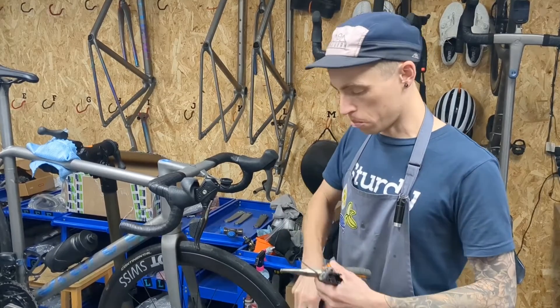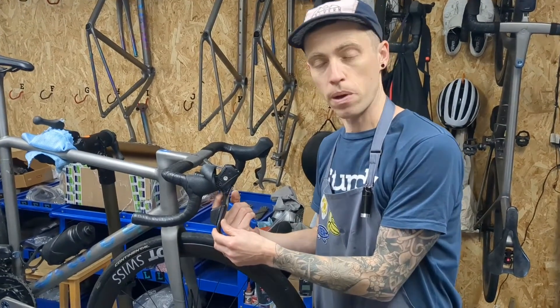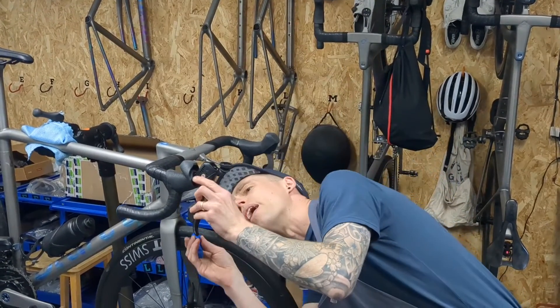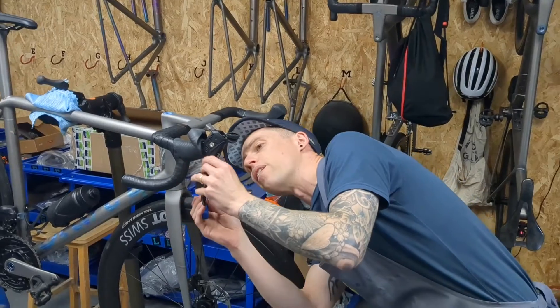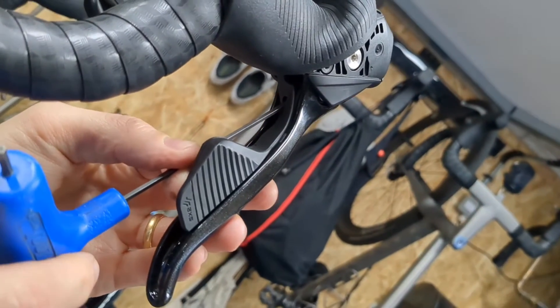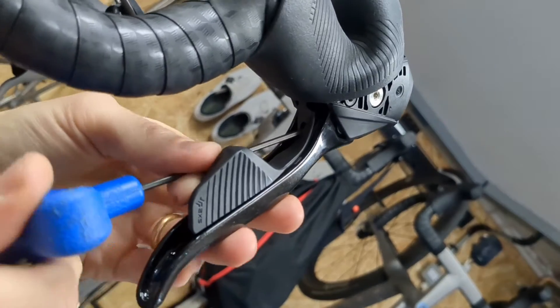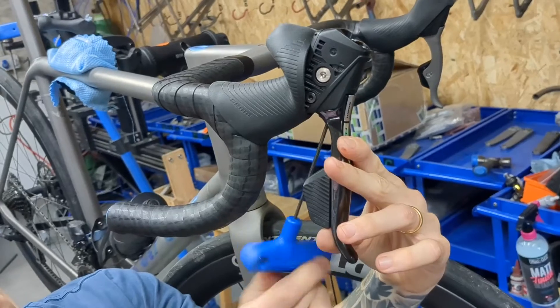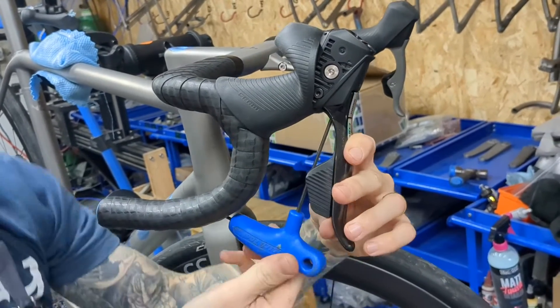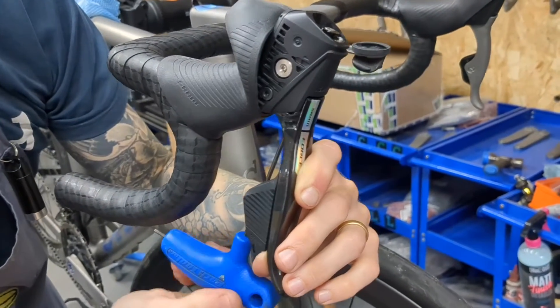We're going to start by using the 2.5 millimeter Allen key to access the reach adjust bolt underneath the lever. It's a bit hard to find — there is a little channel that you can wiggle around to get to it. Slightly counter-intuitively, you're going to need to tighten this bolt, and it will probably help if you hold the lever outwards as you tighten. Keep turning until you hear the thread disengage — it should make a click sound.